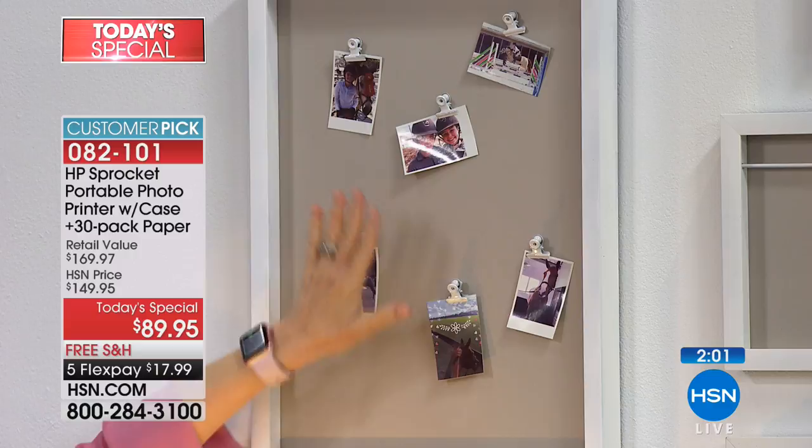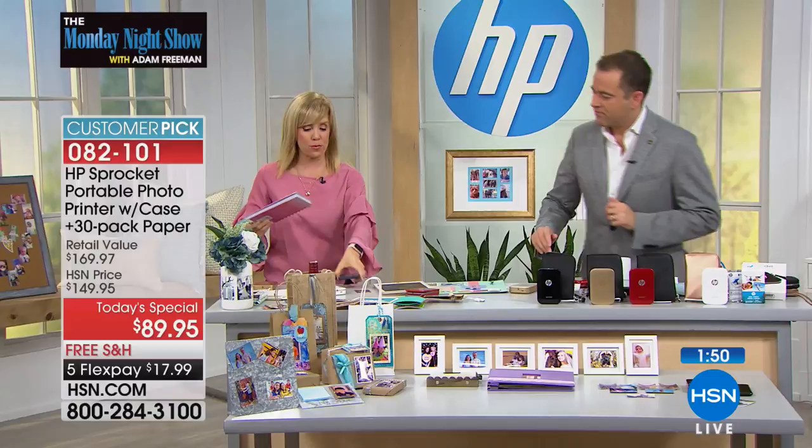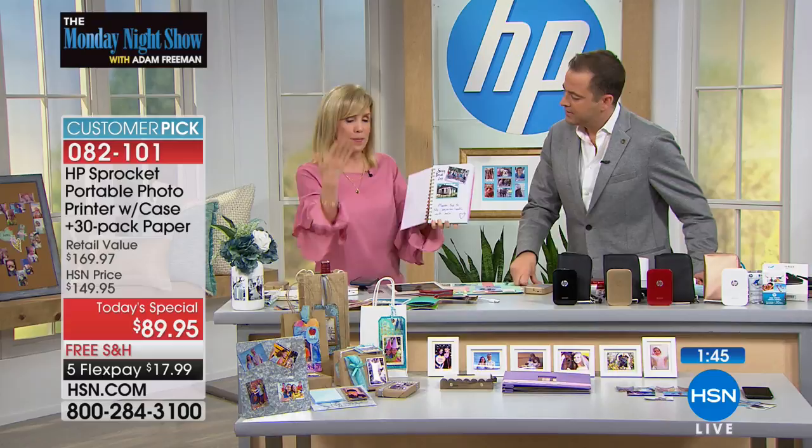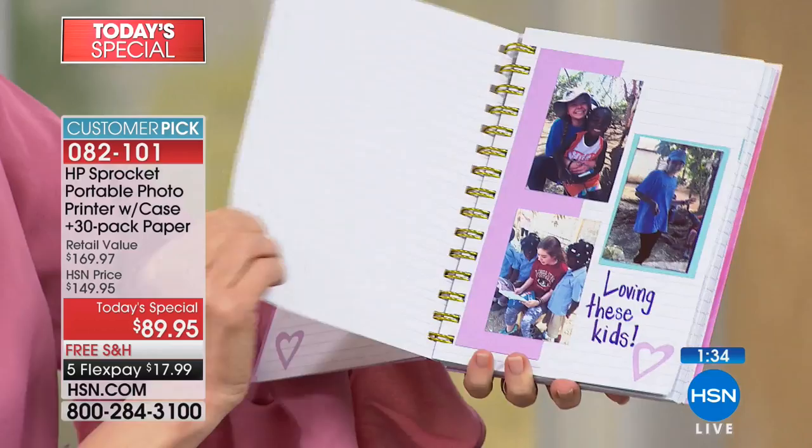My daughter and I went on a missions trip to the Dominican Republic and she wanted to journal it. This is a great idea if you travel and want to remember your memories. A lot of people keep a journal — now you can, because the photos are tiny, you can print them out and journal with them. This picture isn't anything exciting on its own, but to her it was meaningful.